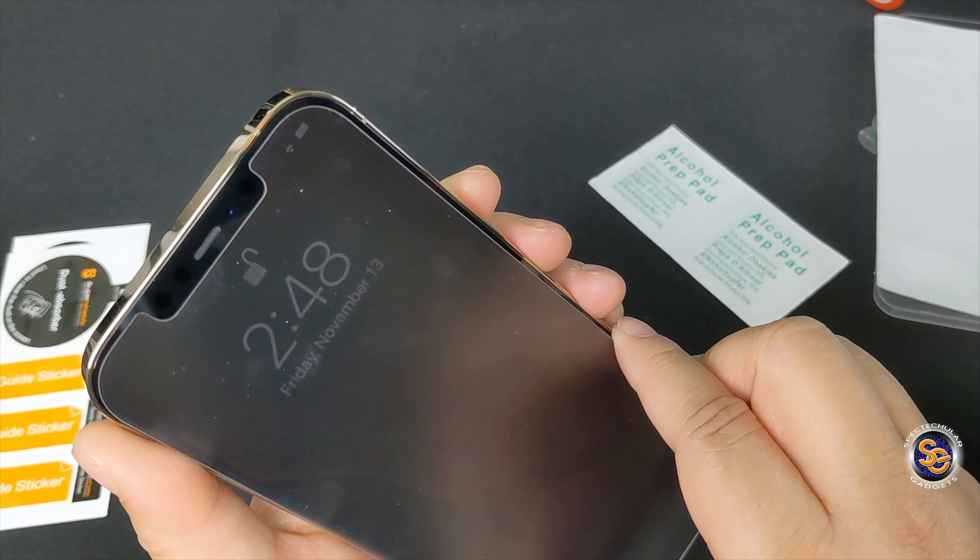This is SuperShields and I really do love their screen protectors. This is the glass variant, and this is how it came in the mail — cracked packaging. But let's hope the protector itself is not cracked.